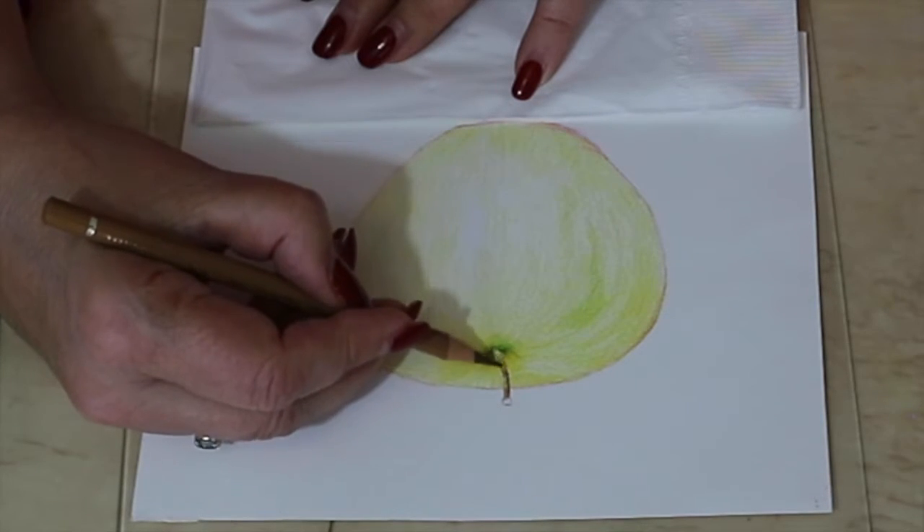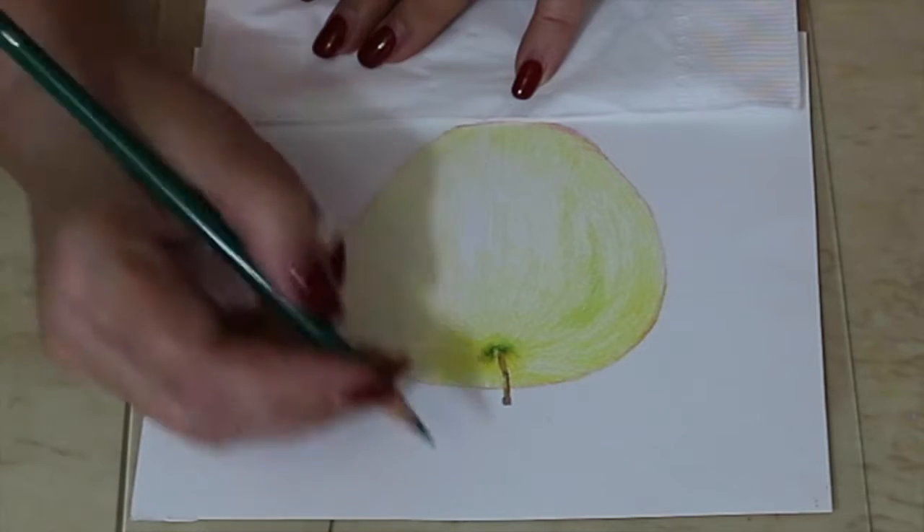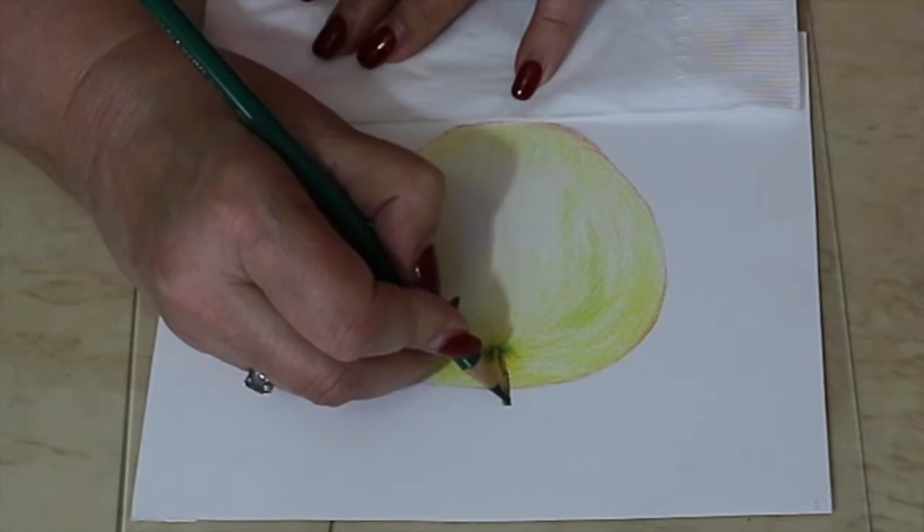For the stem I also use some of the browns. I've actually used a number of colors — the red violet, the brown ochre, and the burnt amber.